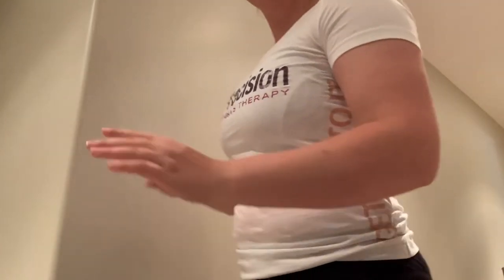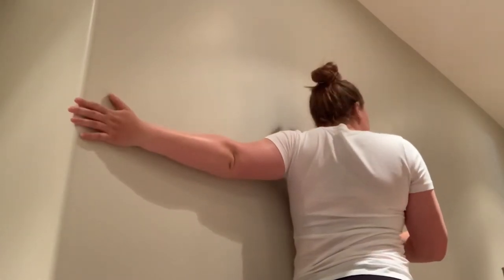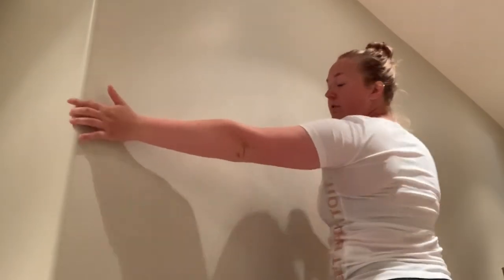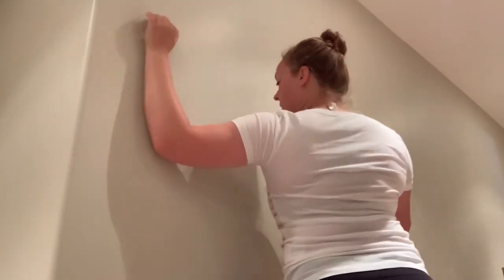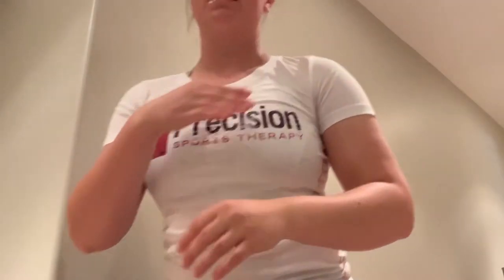For the bicep stretch, use a straight arm against the wall and turn away from it — you should feel it down your arm. Hold that for 30 seconds for about three sets each side. Then for the pecs, same thing but with the arm bent at a 90-degree angle, and you'll feel this one more into the chest. Three sets of 30 seconds on both sides.